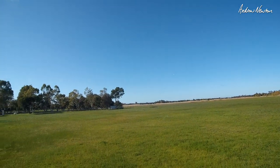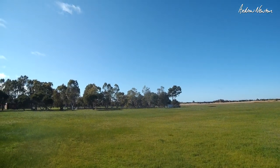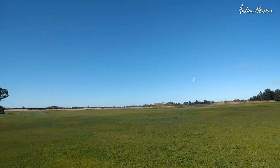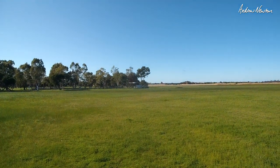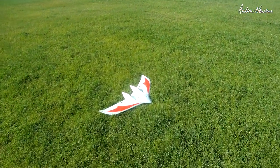This wing is begging for a flight control board, iNav, FPV, and all of that. I'll put a camera on and we'll see how wiggly it is. Let's see the glide — I think this would be a good slope soarer as well. Coming in on glide now. Oh, look at that. Beautiful, very nice indeed. Camera time.